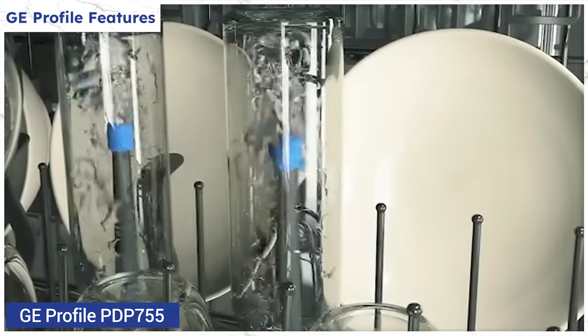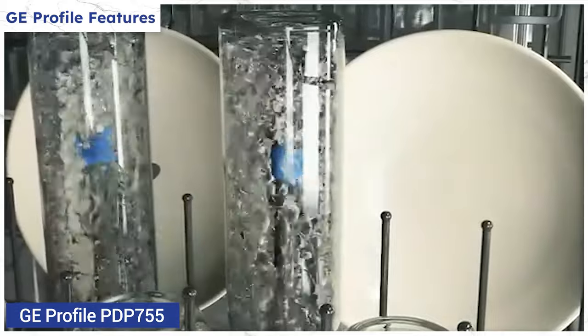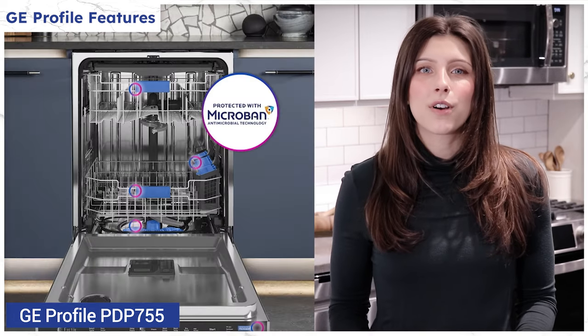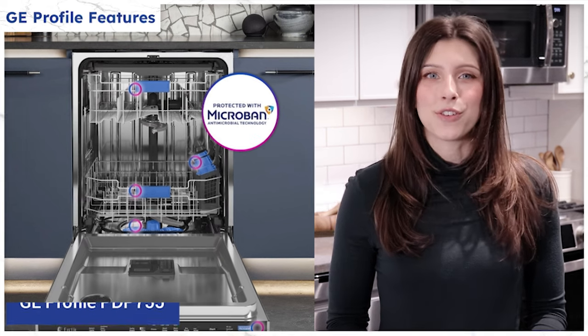The GE Profile is all new with special silverware and bottle washes. In fact, this dishwasher can hold more silverware than any other. The Profile pulls air out of the dishwasher to dry plastics three times better, or so they say. Both are quieter than the 44 decibel standard at a super quiet 42 decibels, and the Profile is the only dishwasher to use a grinder instead of a filter that you continuously have to clean. The GE Profile also covers all of their touch points in germ-resistant microban antimicrobial surface.